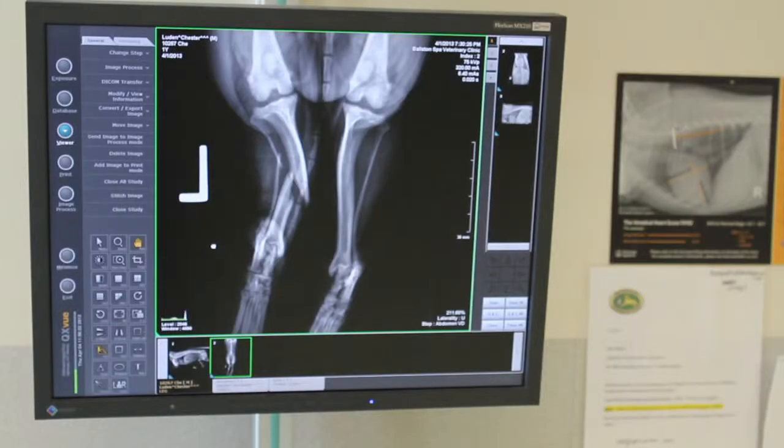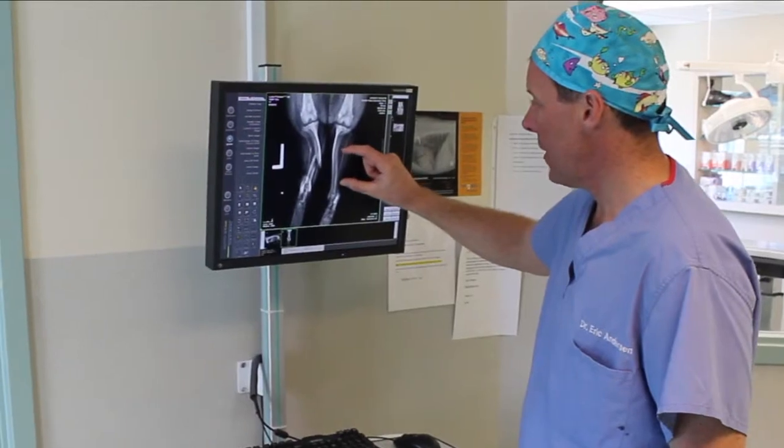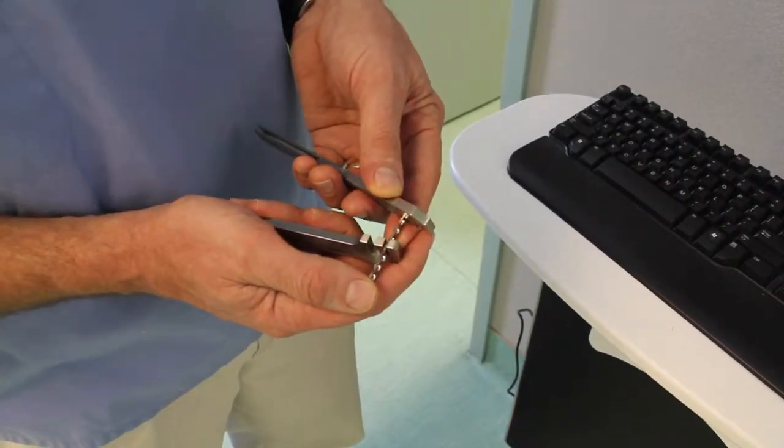Good quality x-rays are necessary for surgical planning. In some cases, Dr. Anderson will use the x-ray of the normal limb to determine plate size and length, and will even pre-contour the plate prior to surgery.